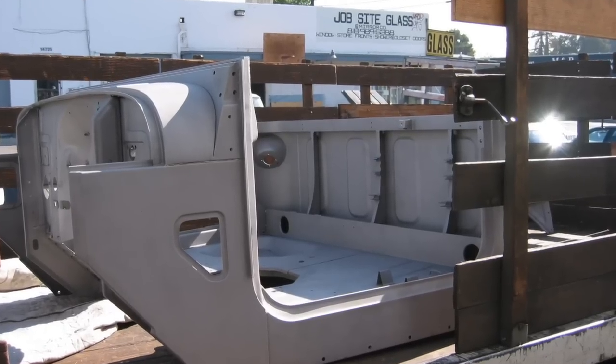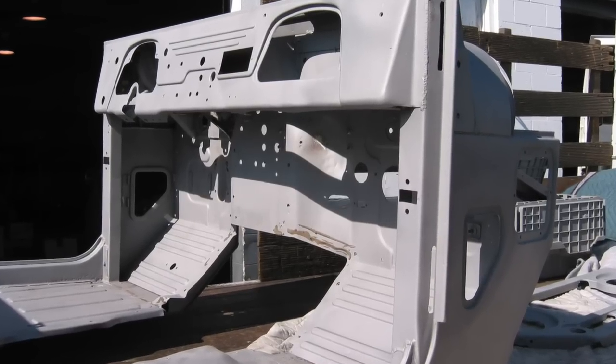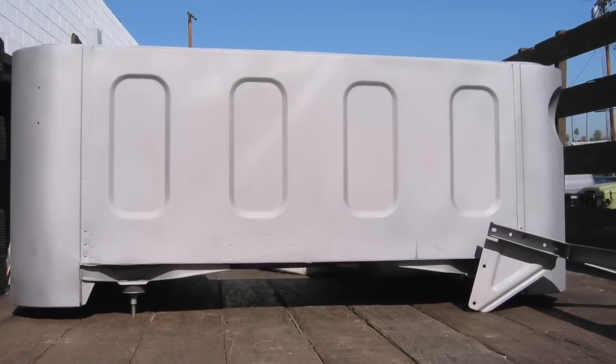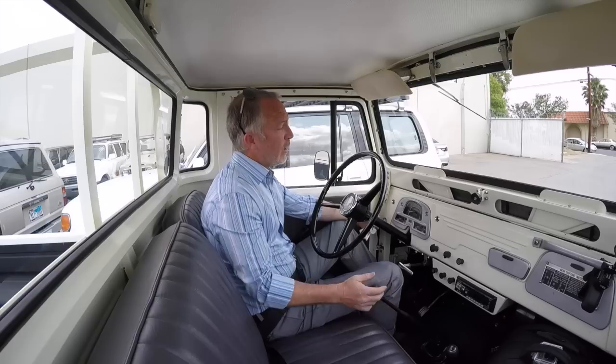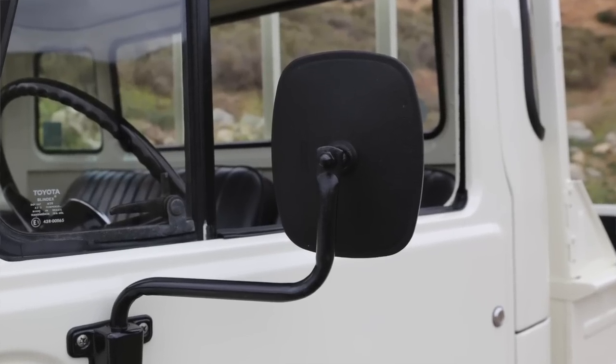It started as an original-paint truck, went all the way down and all the way back up again. When we saw this body in bare metal it was phenomenal — that's really rare with an FJ45. Usually 45 bodies got their asses kicked as work trucks, really hammered. But this body was stellar; when it came back from the media blast we were blown away by how clean it was.